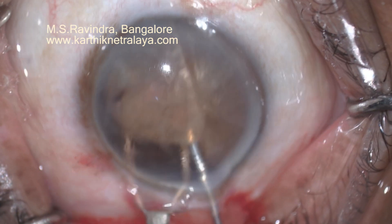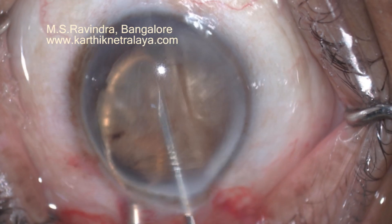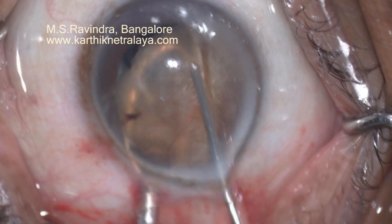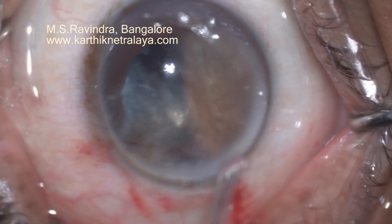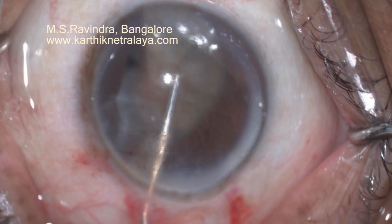It can be easily bisected in the anterior chamber, protecting the endothelium with frequent injection of viscoelastic. The nucleus is removed using a special microvectis. The anterior surface of the nucleus is made parallel to the cornea so that no part of it rubs against it. It's a single tunnel.